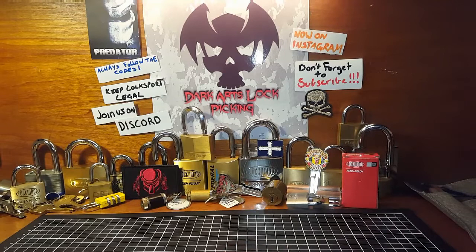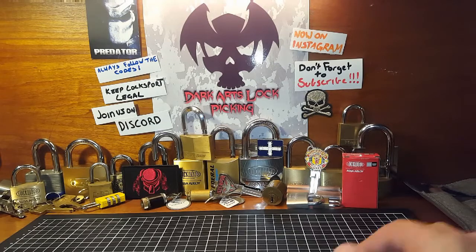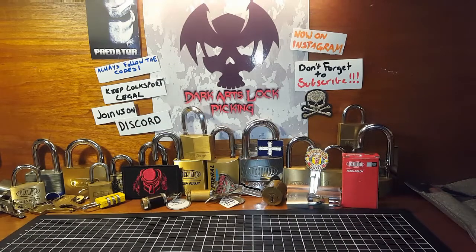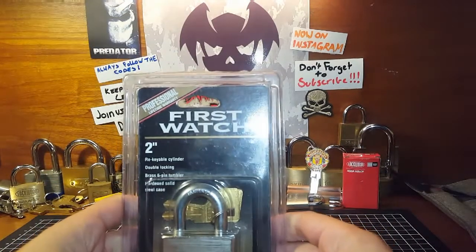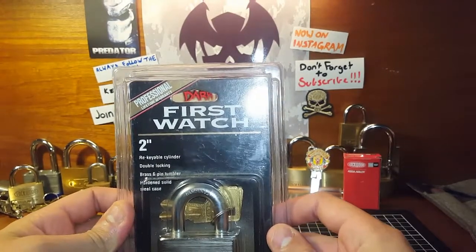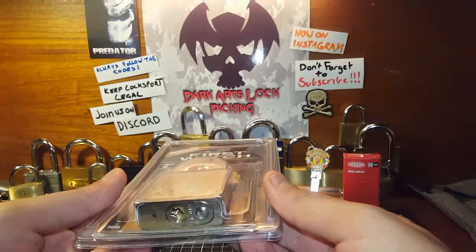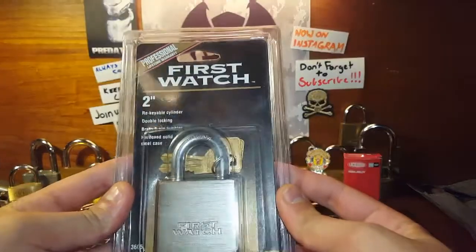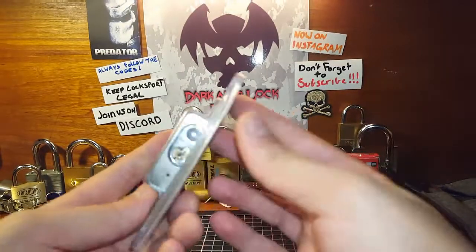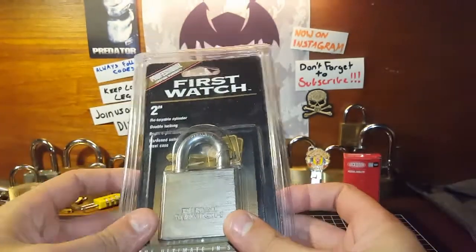I thought I'd come back and do a video, but I've been busy with work — as always happens, you go away for a holiday and come back to a mountain of work. So I thought I'd check out this lock that was sent in the last package I got from Funky Monkey. This is a first watch and as you can see it hasn't been opened — still in its original packaging. Thought I'd open it up and see how good a lock this is.